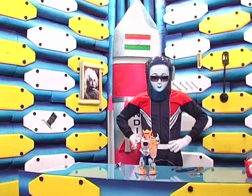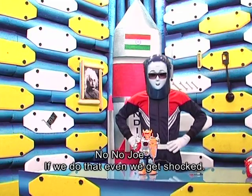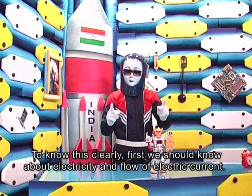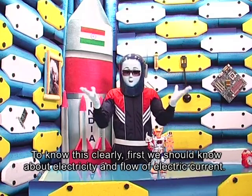Shall we pull them directly? No, Joe. If we do that, even we get shocked. Why, Bob? To know this clearly, first we should know about electricity and the flow of electric current.